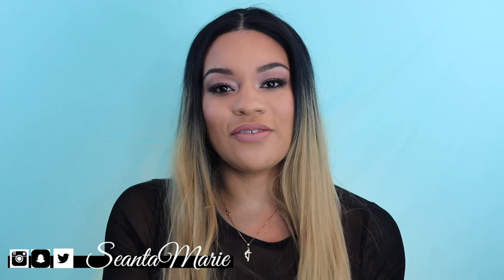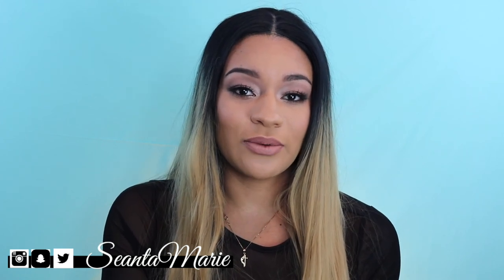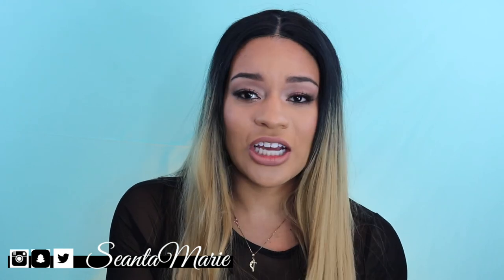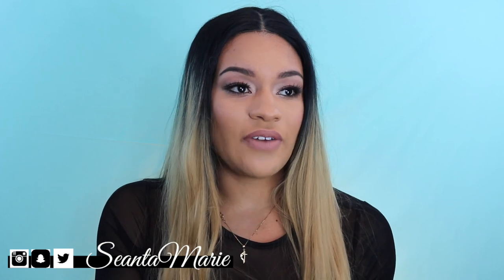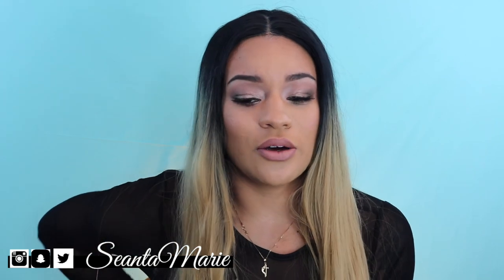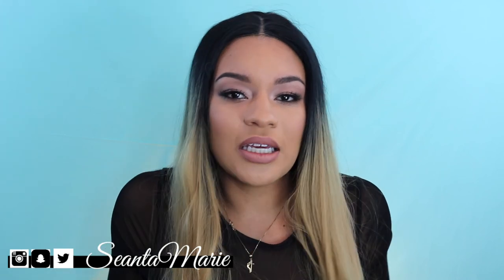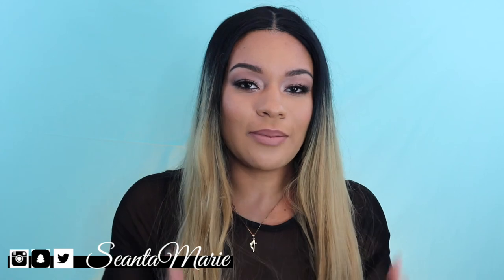Turn on notifications if you want to see every time I upload. I'm a lifestyle vlogger here on YouTube and I really strive to show you guys every aspect of my life — from the military to beauty videos to whatever I do. I want to share it because I know there's someone out there that's going to benefit in some way, shape, or form. That's what this platform is for. In 2018, we should all be in the purpose of helping each other.